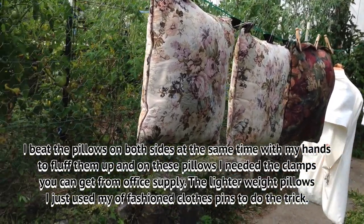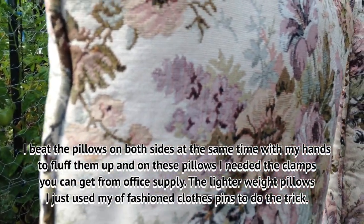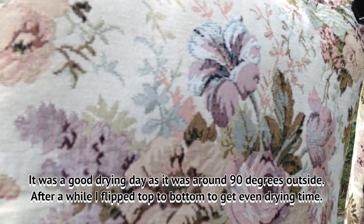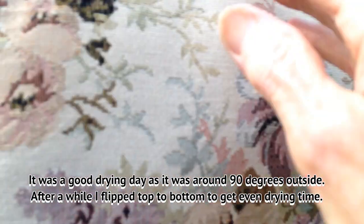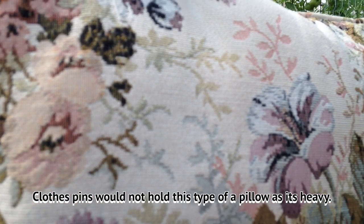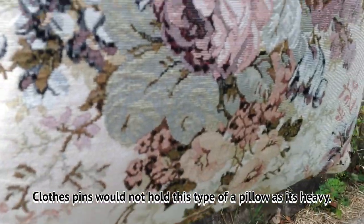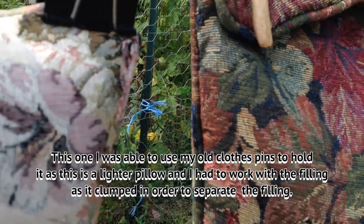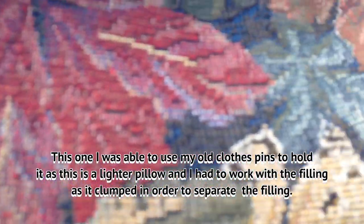After they were washed, I just put them outside and beat them with my hand to fluff them up. After a while, when they were partly dry, I flipped the top to the bottom. I used these clamps because the clothespins just wouldn't hold the weight of this particular pillow.